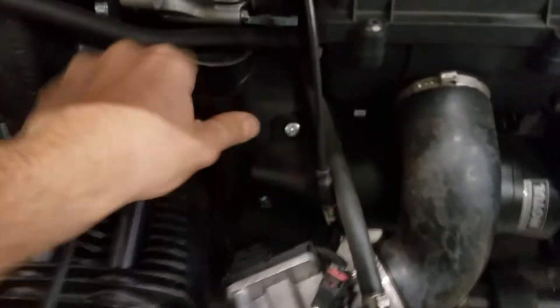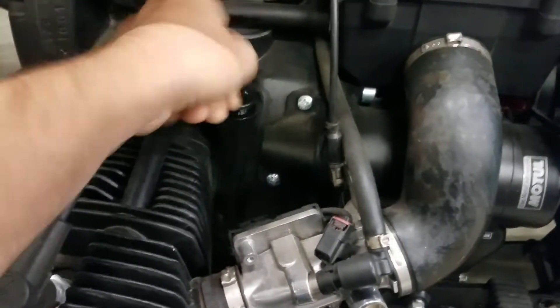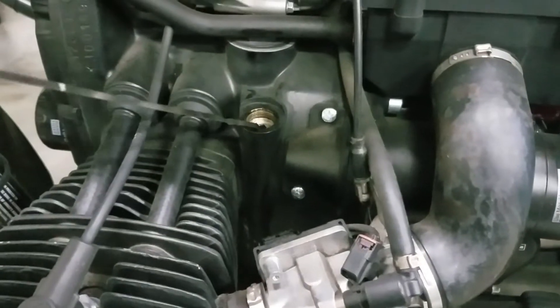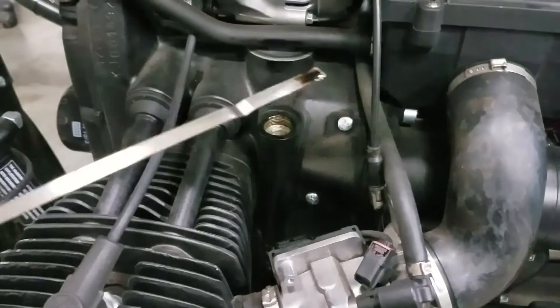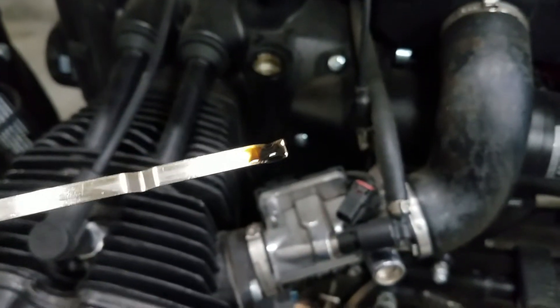Before I ever start a bike that comes in, no matter what it comes in for, unless I just saw the rider bring it in, I always check the oil. The oil looks very dark.